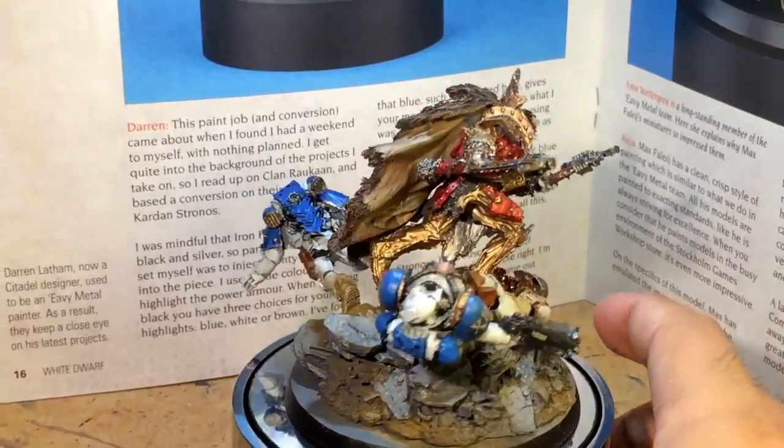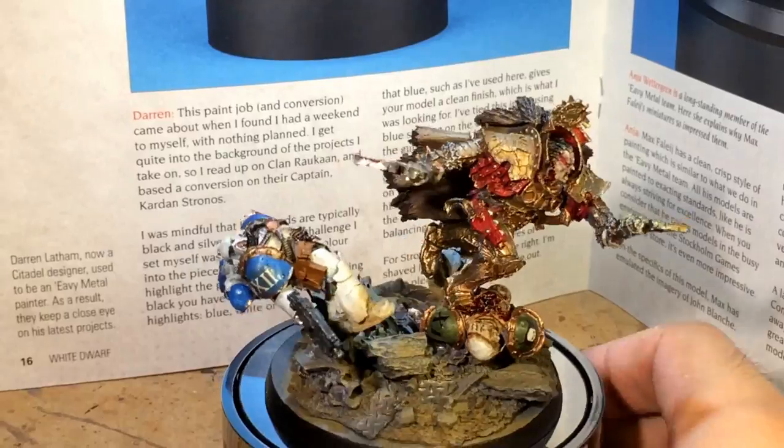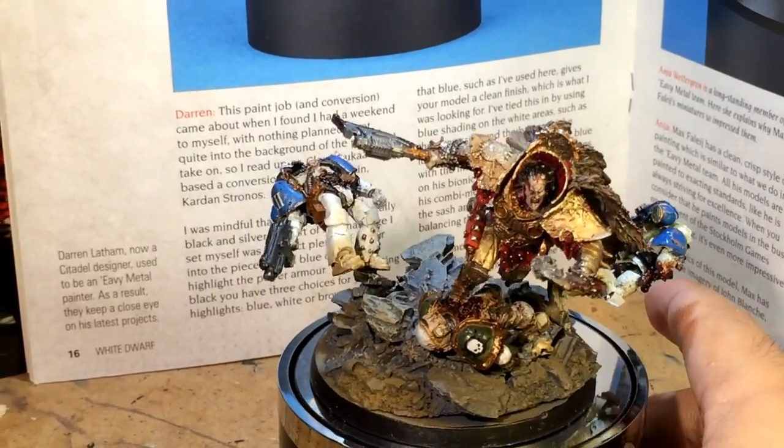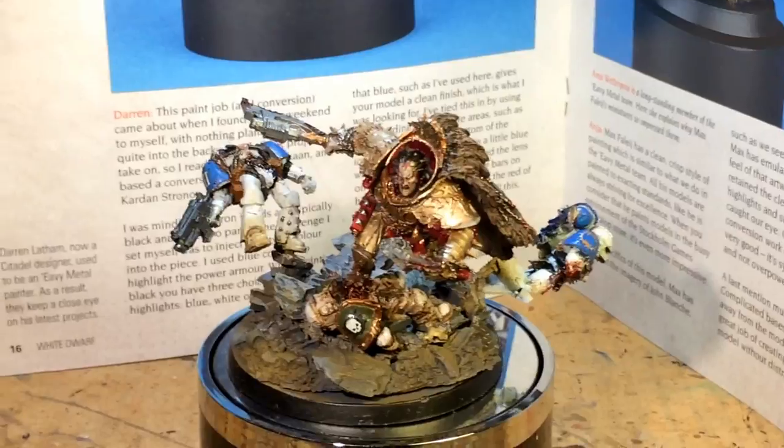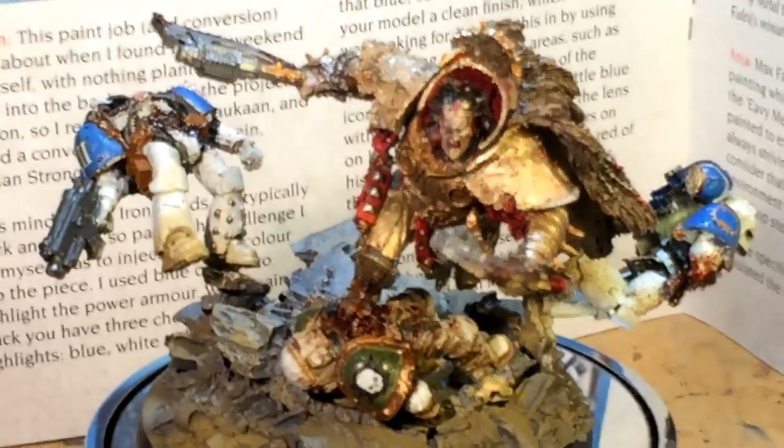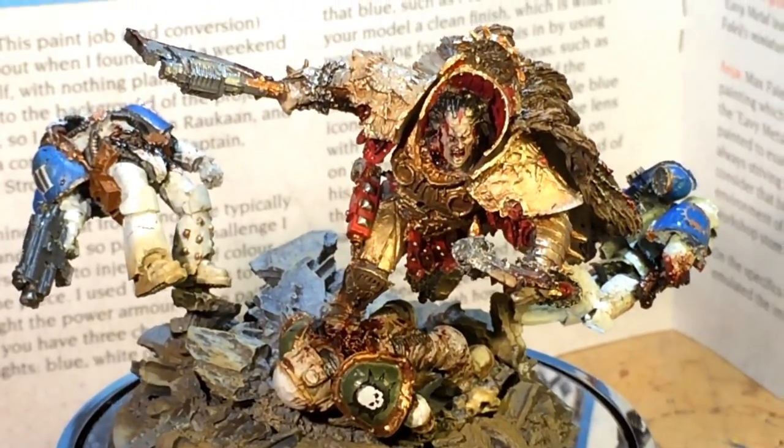There is the completed model. I'm very happy with how it turned out, and I think the client will be happy with it — it's a beautiful, gorgeous model. I'm really happy I got to do this commission. Thanks for watching, and don't forget to leave a comment below.